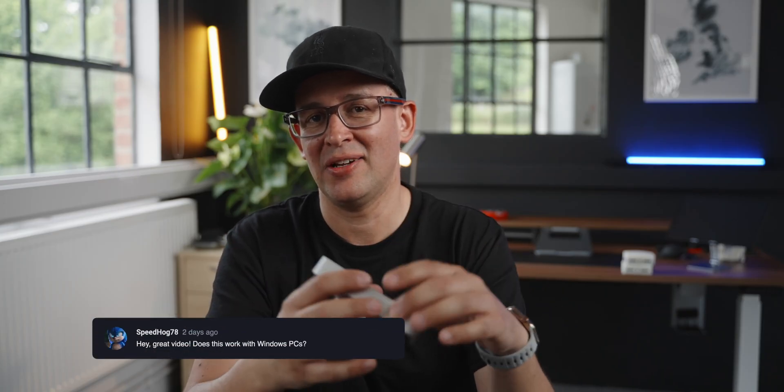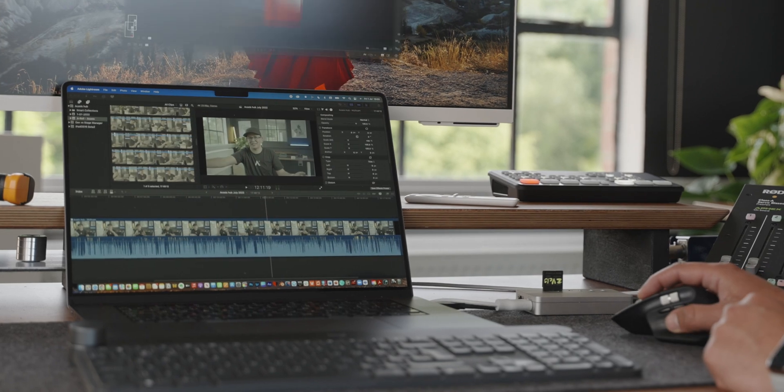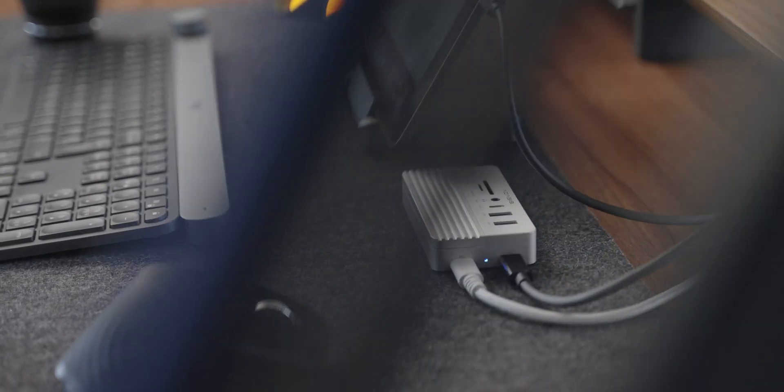Another question I get a lot is: is this compatible with Windows devices? The answer is yes — you can use this with anything: a Windows PC, an Apple MacBook, an iPad, or even an Android tablet.